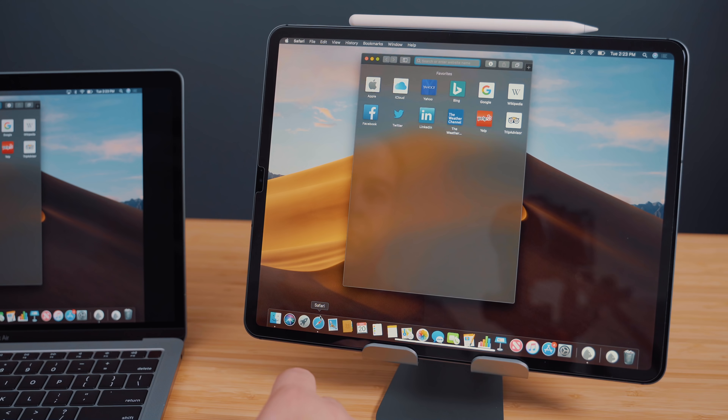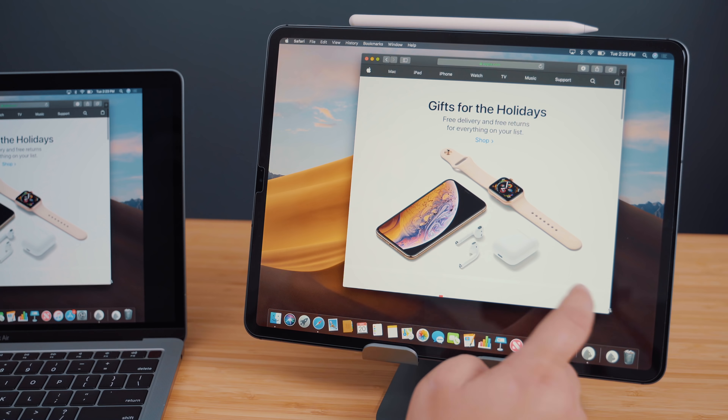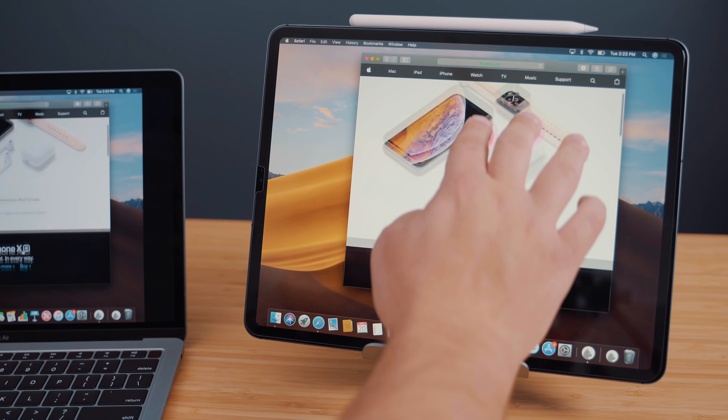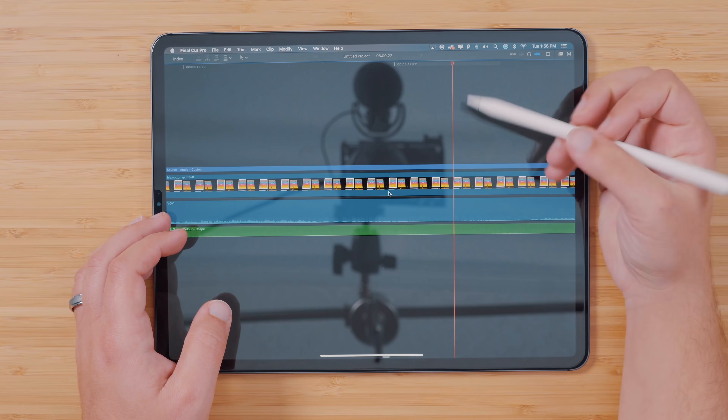Then download the corresponding applications for both your Mac and your iPad. Follow a few simple on-screen instructions and boom, you'll be set up and ready to use your iPad Pro as a secondary monitor. Or if you want to get really crazy, you can make it your primary option for something like a Mac Mini.